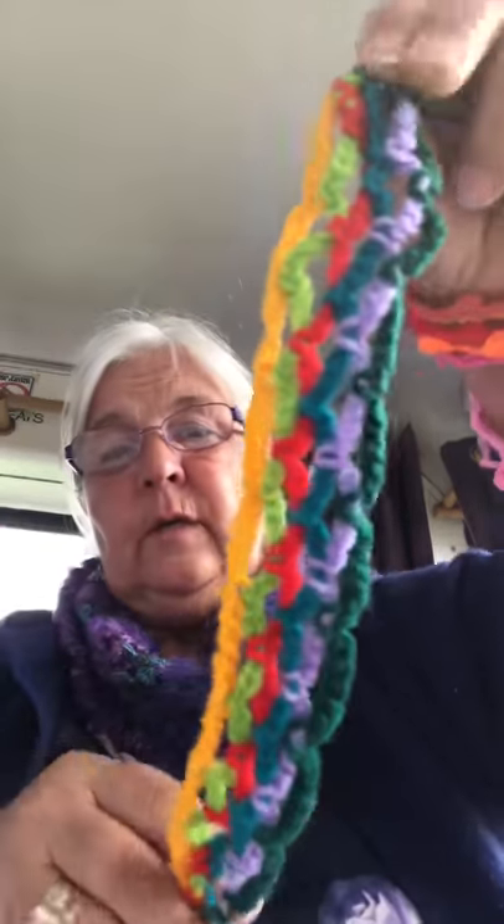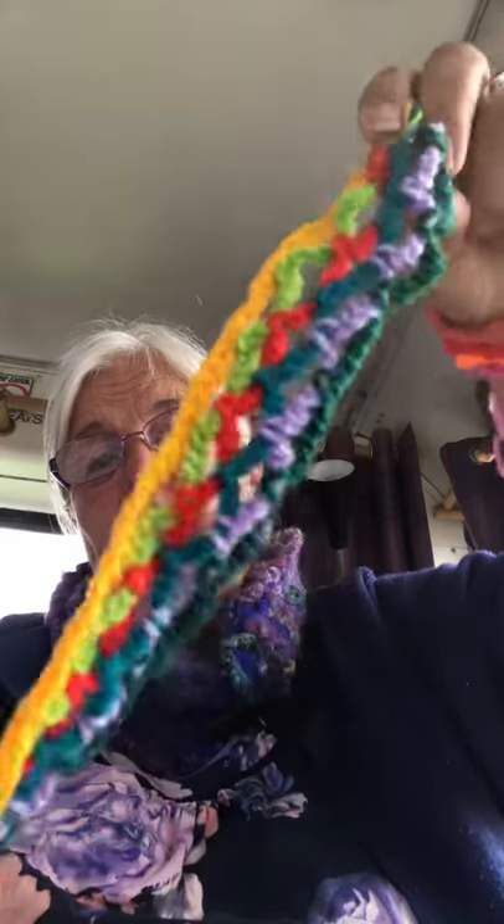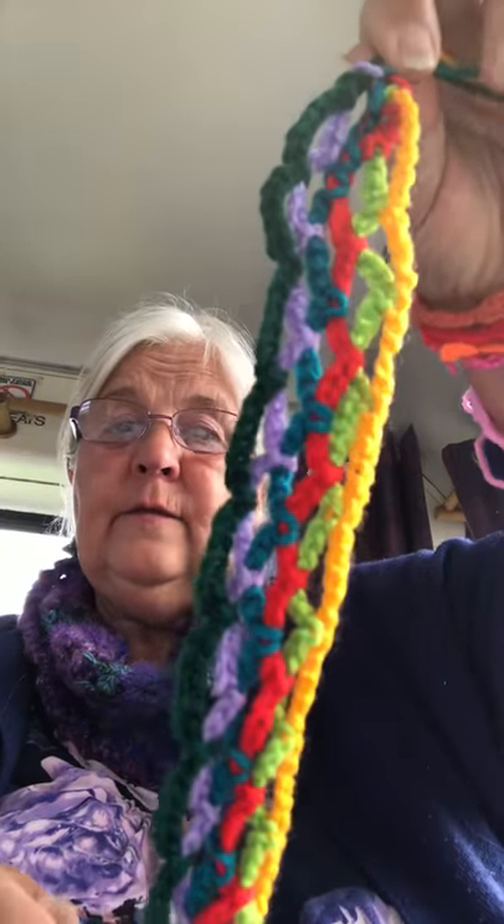Now the next thing I want to show you is that you can easily make a nice rainbow kind of headband, which would look nice. They're doing lots of rainbows in windows at the moment to catch people's eye, and I think that's nice — it's a sign of hope. So here we've got a rainbow headband — a sign of hope. I've done one here already.